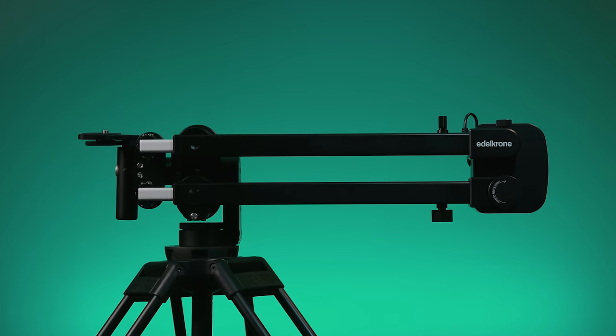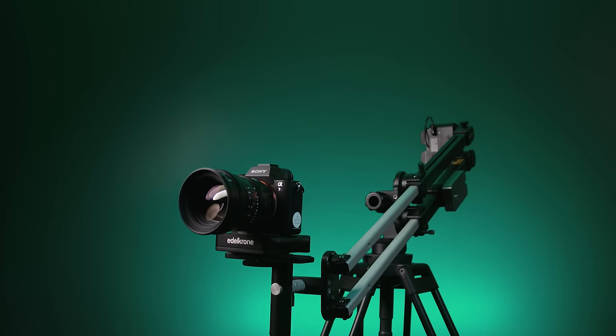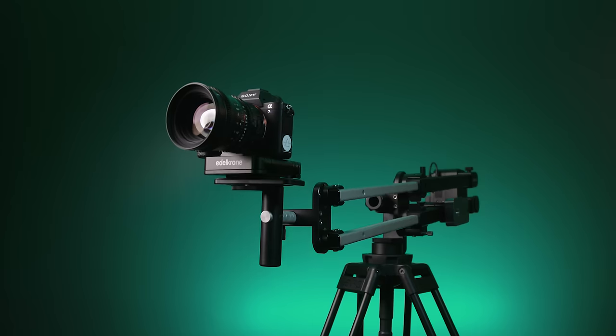Today we're talking about a brand new piece of gear from Edelkrone, one that was released today, and we were lucky enough to be the first ones to get their hands on it. That's this guy right here, the Jib One, a portable motion control jib. Edelkrone did hook us up with this jib and we did partner with them to do this episode, but as always, everything that follows is our true and honest opinion. We're also going to be giving one of these away, so make sure you stick around until the end to find out how you can get one for free.